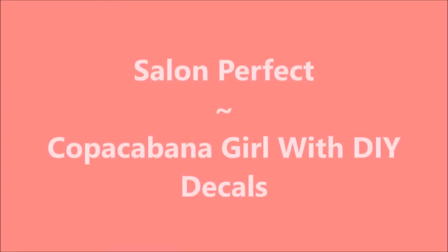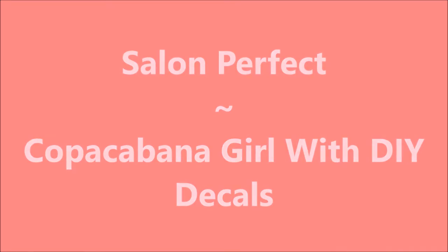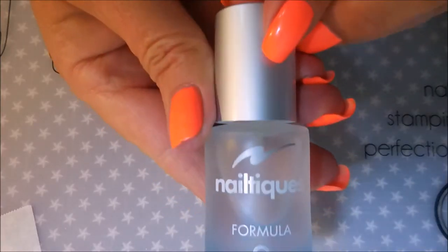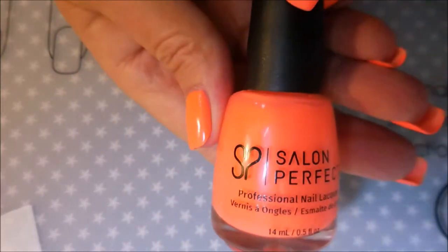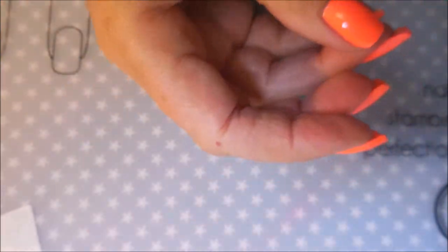Hello my friend and welcome to my channel. I've got Salon Perfect's Cocoa Cabana Girl with DIY decals. I've started off with Nail Teaks Formula 2 and Salon Perfect Cocoa Cabana Girl, and I topped it off with Posh to make it dry down.